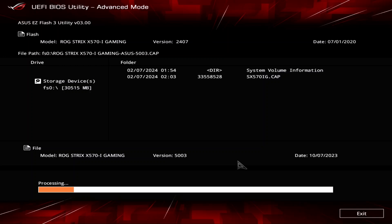It looks like it was dated 7-1-2020. The new version is 5.003, and that has a date of 10-7-2023. It's kind of amazing that it was just last year.